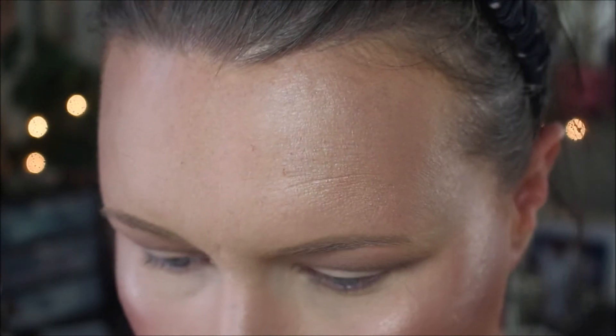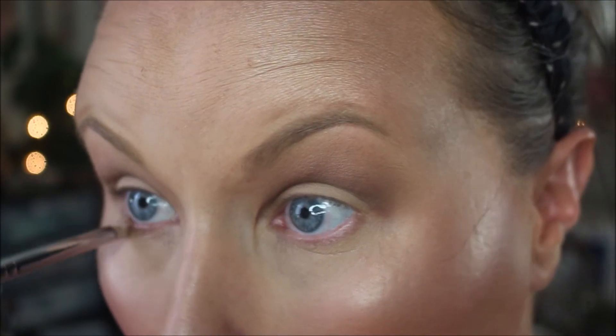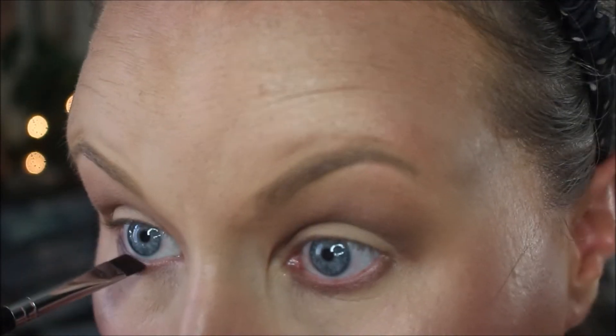Next I'm going to focus on the lower lash line. With a pencil brush, I'll go in with shade Edgy very lightly, tap off the excess, and run it along the lower lash line. Then with a flat definer brush, I'll go in with shade Punk — the matte black in the palette — and stamp that onto my waterline on the lower lashes. Going back in with a pencil brush, I'll use shade Bold to blend both of those colors out.